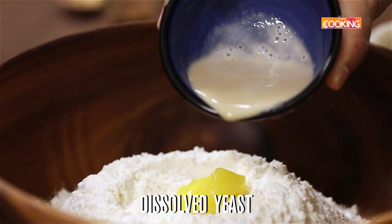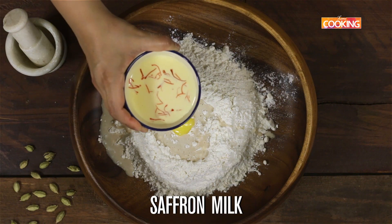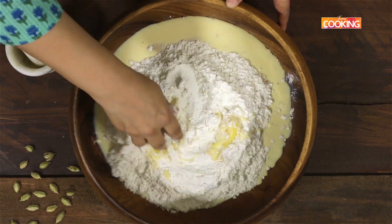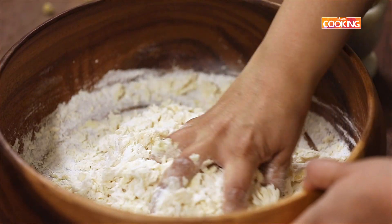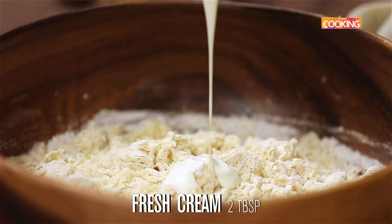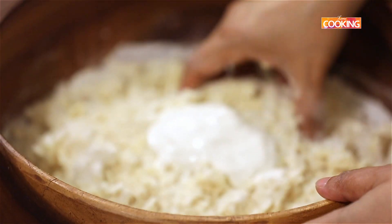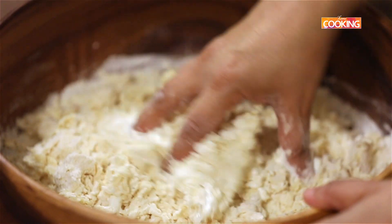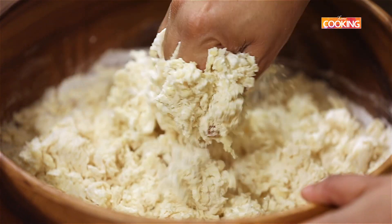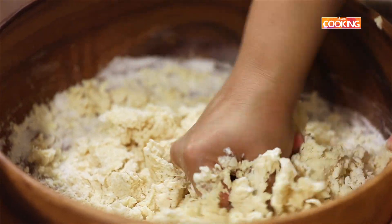Now I'm going to pour the dissolved yeast, then add the saffron milk. Start mixing the flour. Next I'm going to add 2 tablespoons of fresh cream, and if you need a little more while mixing or kneading the dough, you can use it. Add a little milk and cream simultaneously to get the right consistency for the dough.